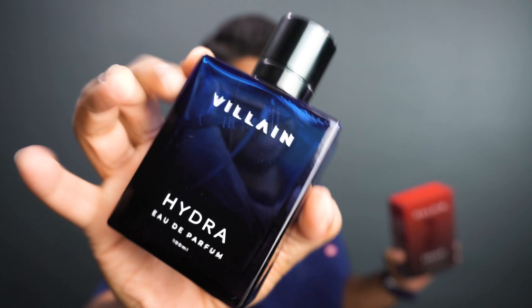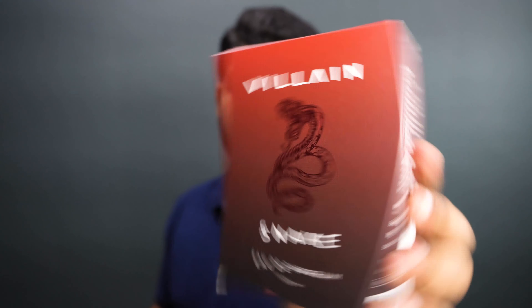This is actually the third perfume from their line. If you don't know, I actually reviewed the first bottle which was a black bottle, then the Hydra — this was the second bottle — and this is actually the third perfume from their line.